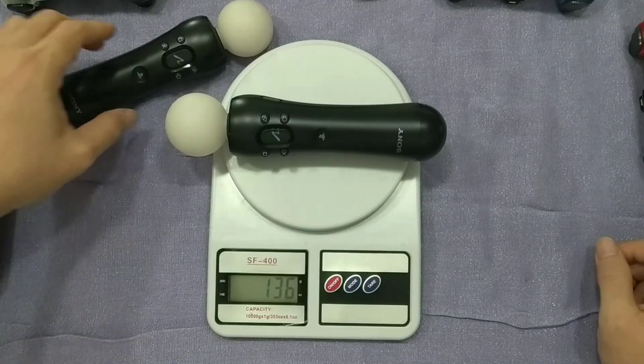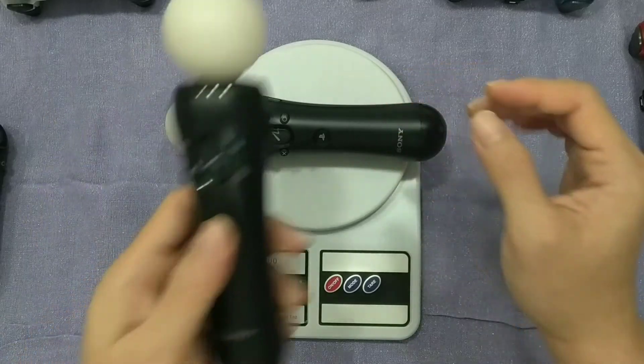Okay, 93 grams. And the move controller — 136 grams. Okay, same reading.